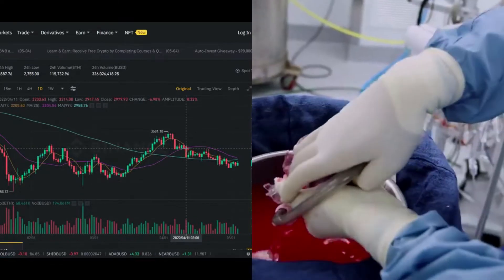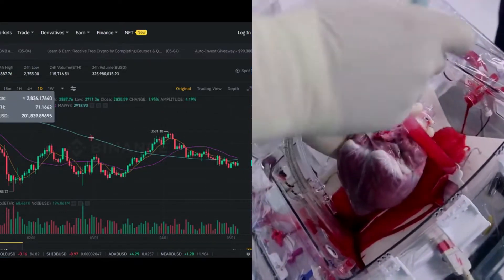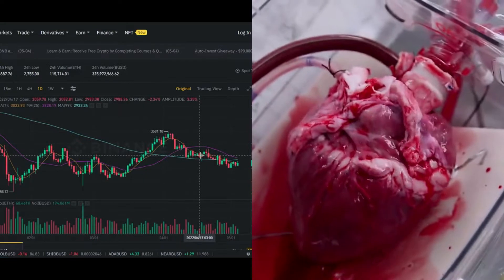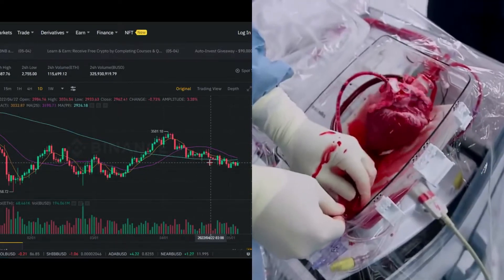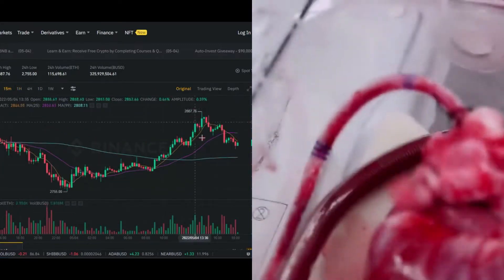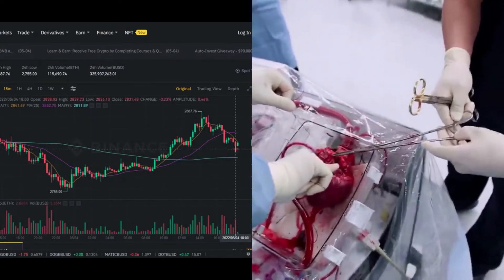Once removed from the donor's body, the heart is quickly connected to the device through the aorta. It continues to receive warm blood as well as a proprietary formula of nutrients. TransMedics showed how the device allows clinicians to monitor the heart's rhythm.